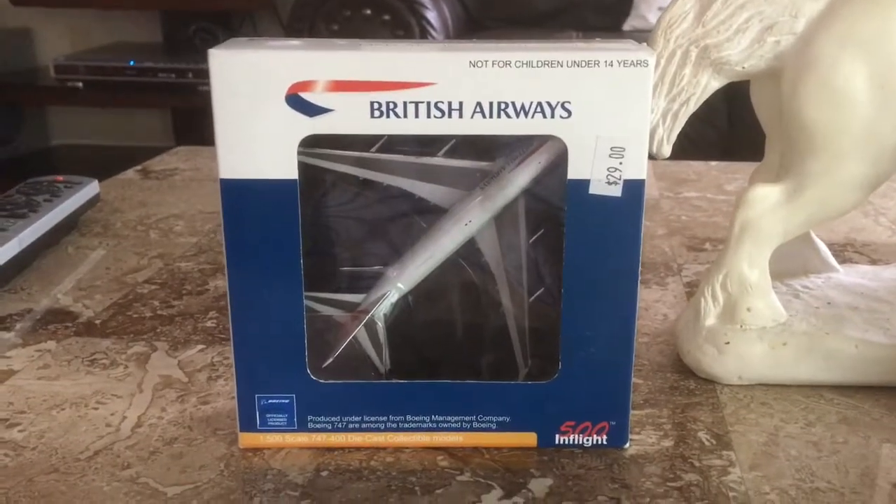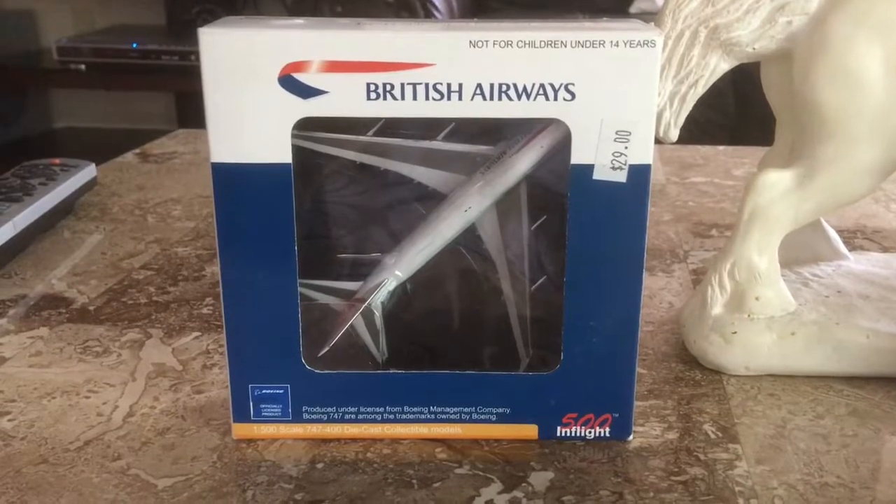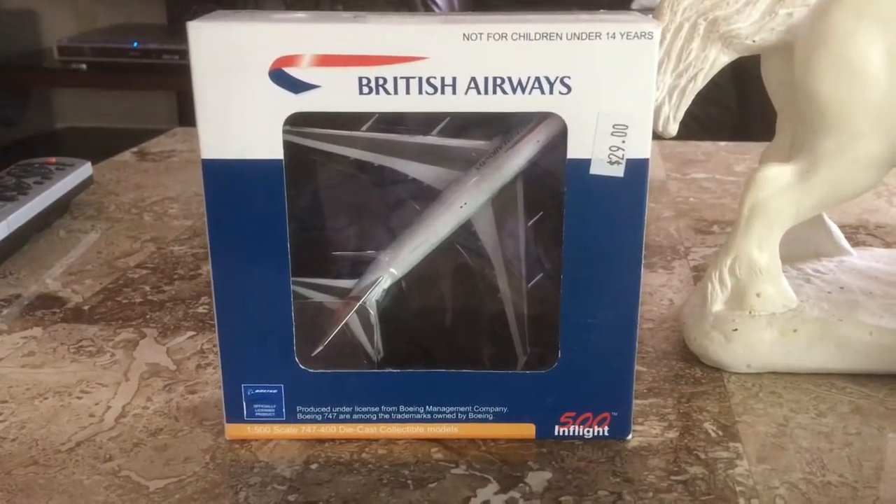If you haven't checked out my Northwest Orient 727 unboxing video or my British Airways Concorde unboxing video, please check out my channel.